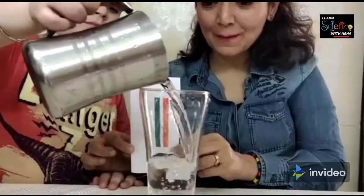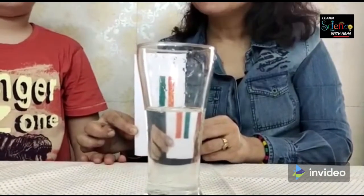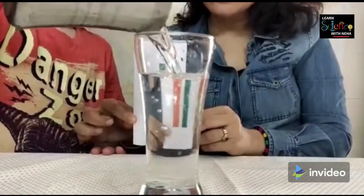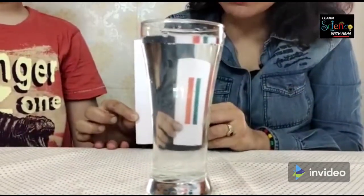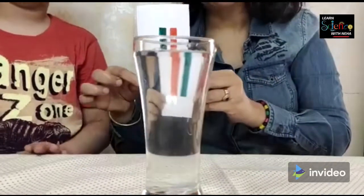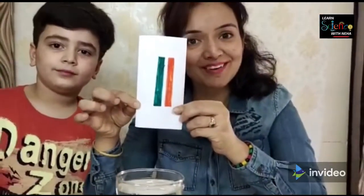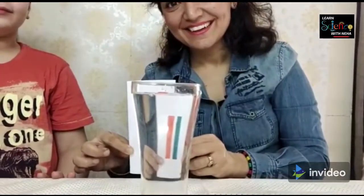Can you see? Now Garvit will pour the whole water and I will show you the magic. Where green was, it will become orange. Where orange was, it will become green. But it will be the same as you go to the top. It's again a refraction magic which you can do with your kids at home.